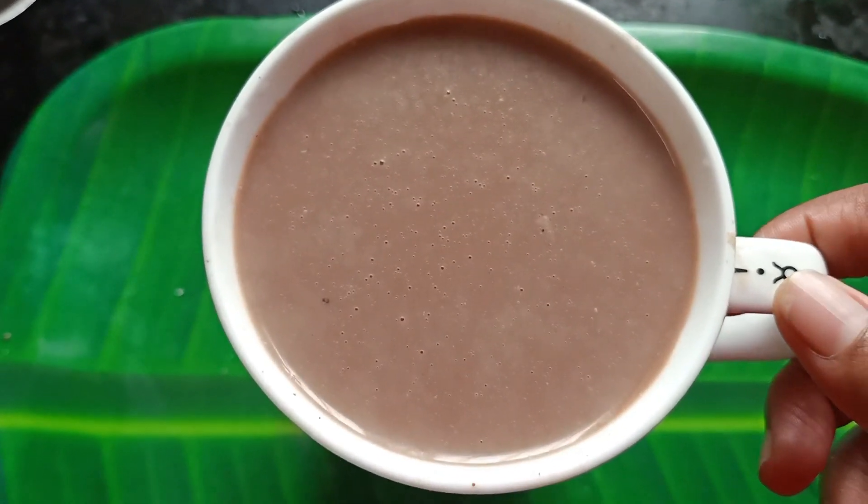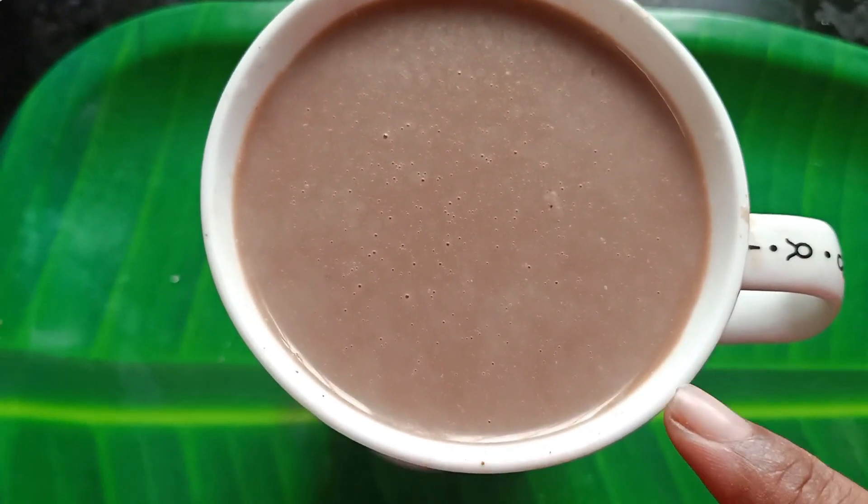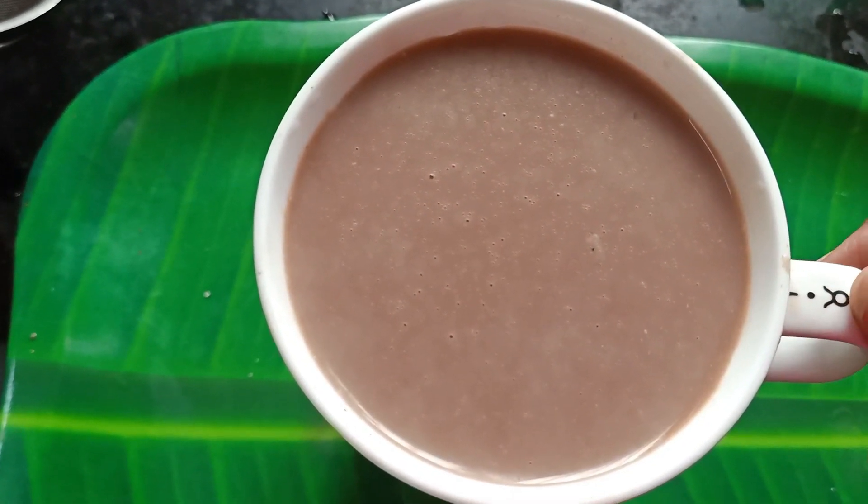This is the healthy chocolate milk. It is a good taste. Try it.